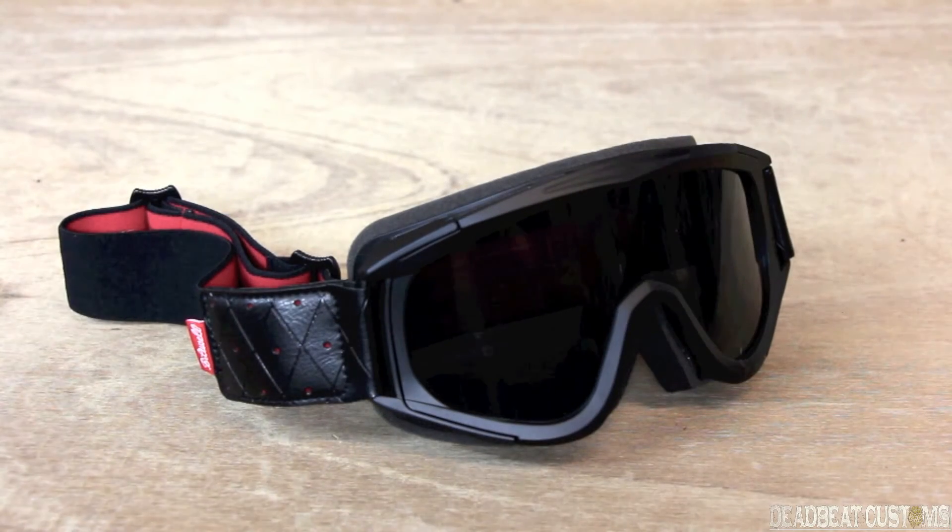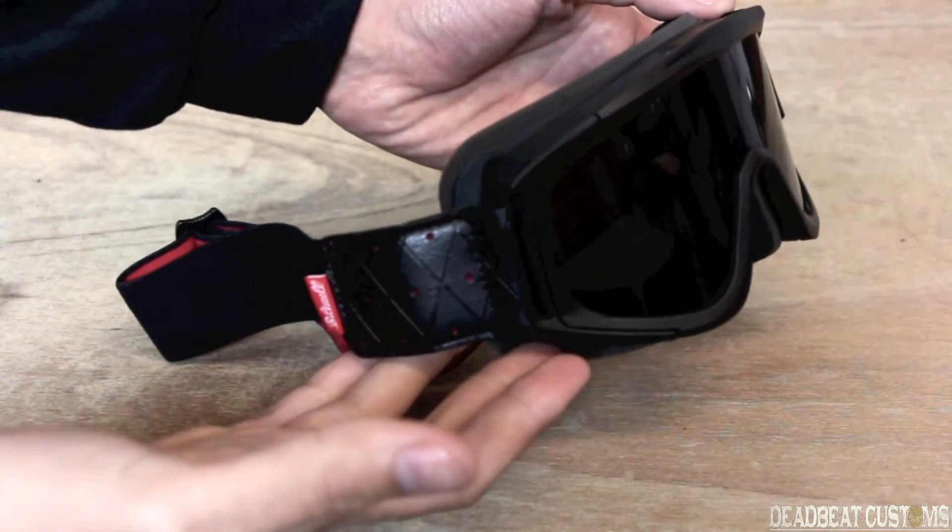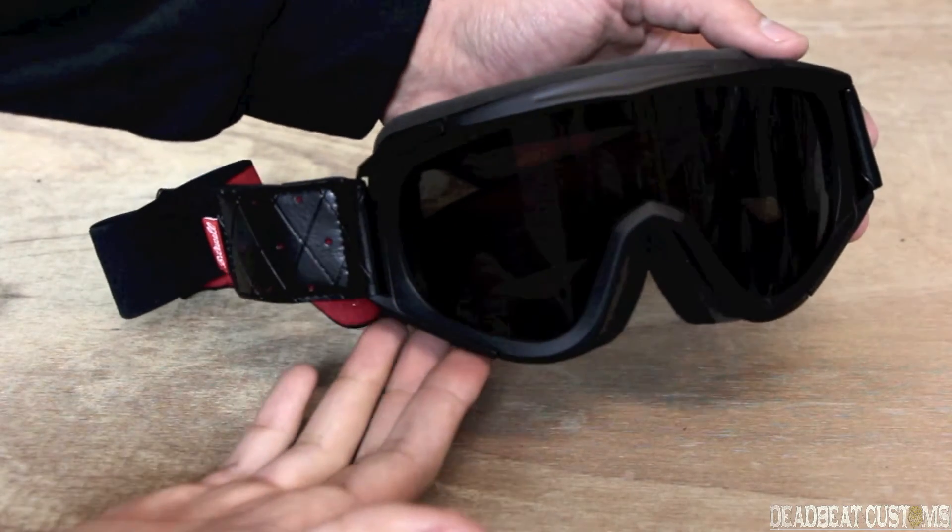Hey, this is Steve from DebbieCustoms.com, giving a closer look at Bitwell's new Overland goggle. This is the black and red version. They also come in blue and in orange.